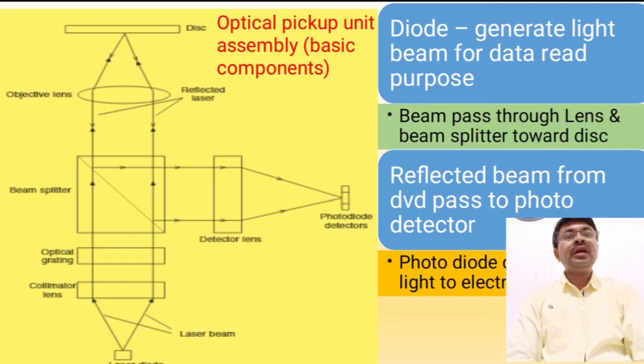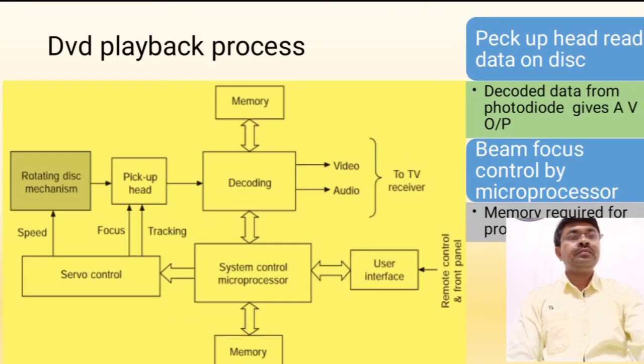The main function of this unit is to read and extract the data from the DVD. For that purpose we require a laser beam, and for the reflected light we require a photodiode array. Moving on to the DVD playback process — some exam questions may be asked on this topic, such as: describe the block diagram of the DVD playback process.